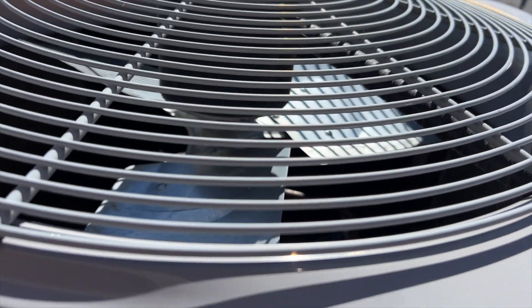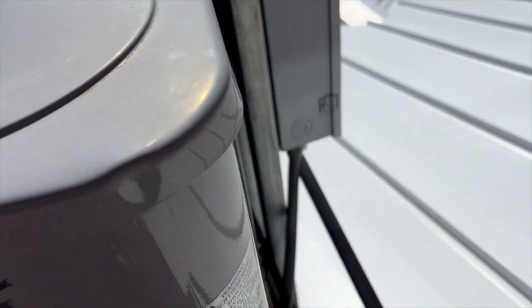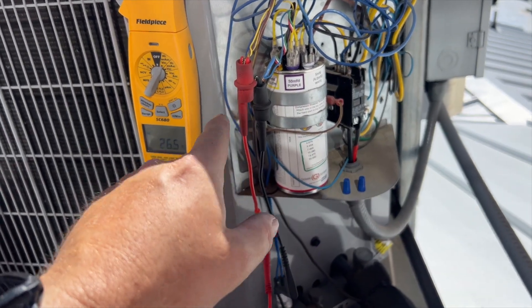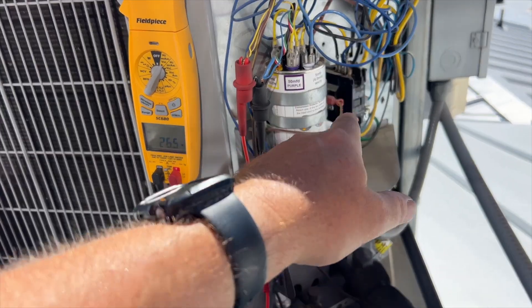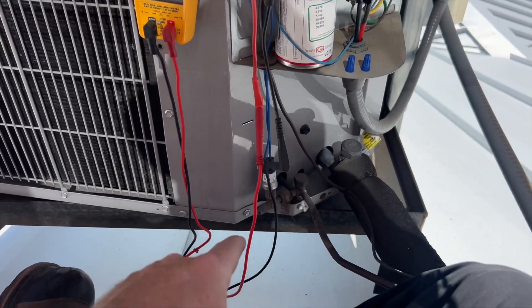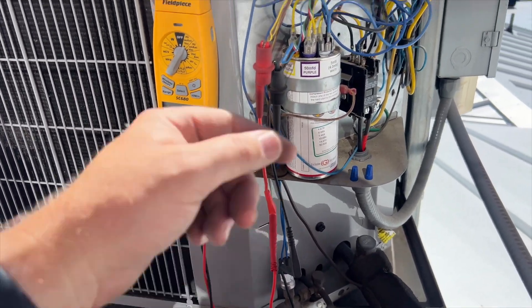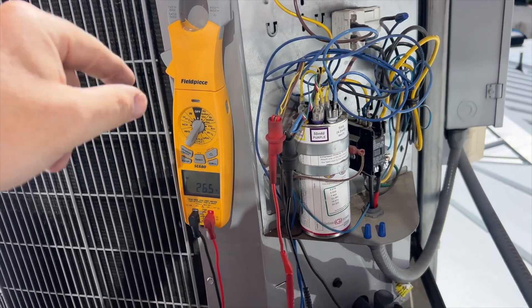That thing's like 112°F, but we'll see. Let's open her up. I'm checking voltage here — I have 24 volts, it's not making it to the contactor. The contactor is currently open. However, I notice there's a fan cycling switch, so it's possible that may have failed, which caused the outdoor fan to not run, which caused the high pressure situation.